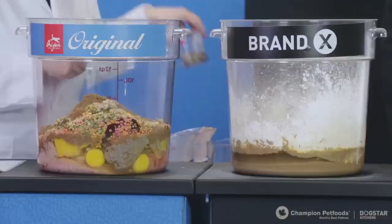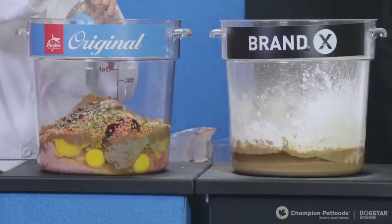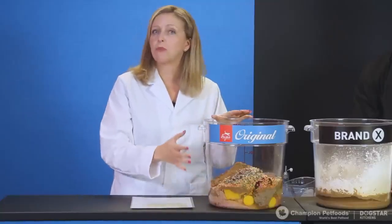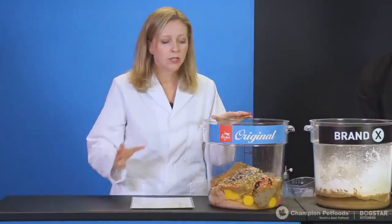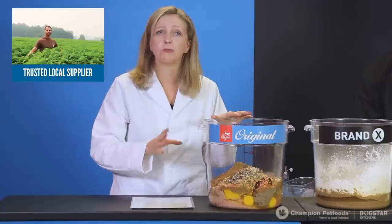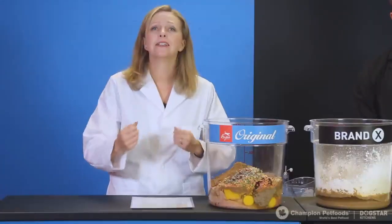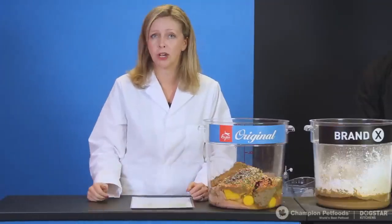Next on my recipe card is botanicals, so I'm adding those now. What's great about our foods: even though botanicals make up a very small portion of the food, it's still important to know where they're coming from. These are contract-grown for us from trusted local suppliers, so we know exactly where all our botanicals come from. In nature, dogs and cats instinctively graze on different grasses and plants — botanicals are a digestive aid, an immunity booster, and really help with the overall wellbeing of dogs and cats.